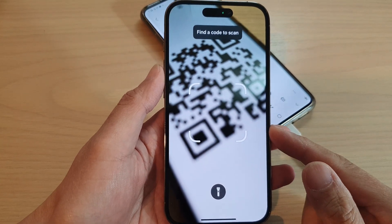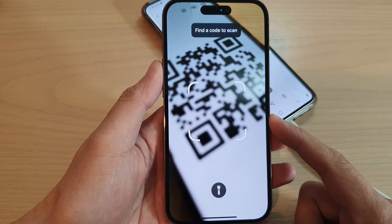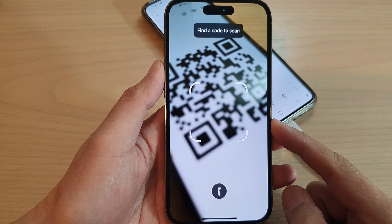In this video, we're going to take a look at the two different ways how you can scan a QR code on the iPhone 14 series.